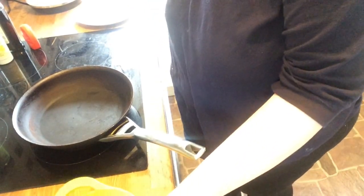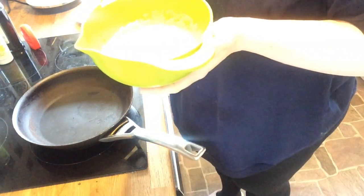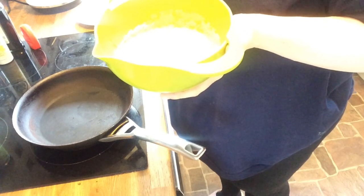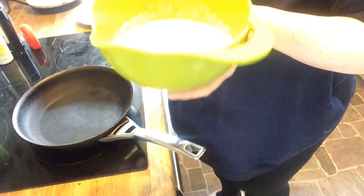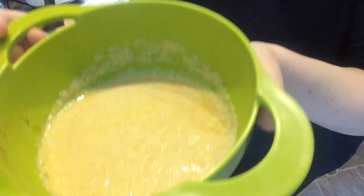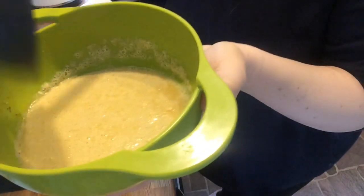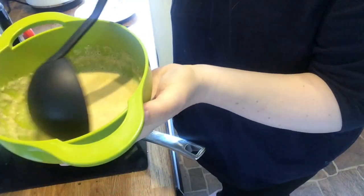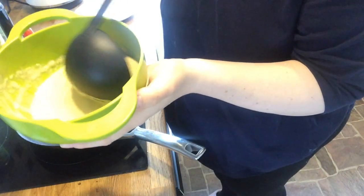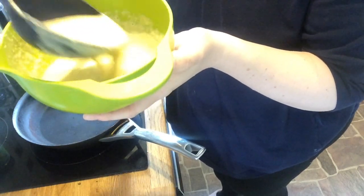Good morning guys. Here's the continuation of the Slimming World pancakes. If I forgot to say yesterday, all the ingredients in this recipe are free on the Slimming World plan if you are using the oats as your healthy extra B. So there's the mixture — you can see it's thickened up considerably, because the oats have taken on some of the yogurt and liquid overnight.